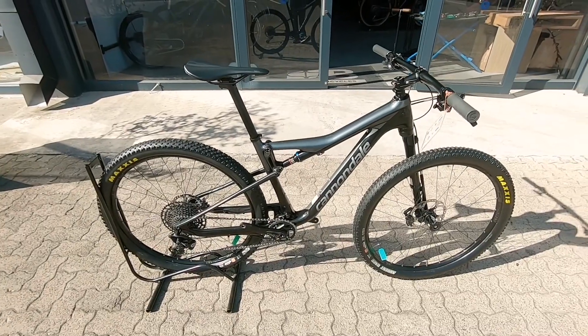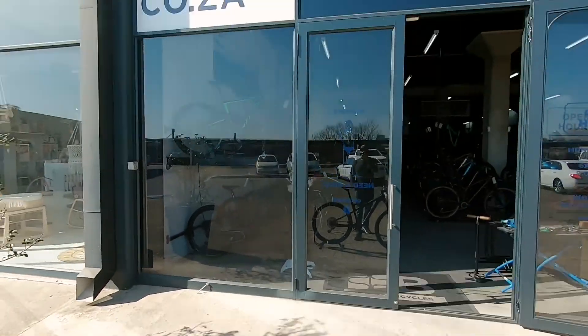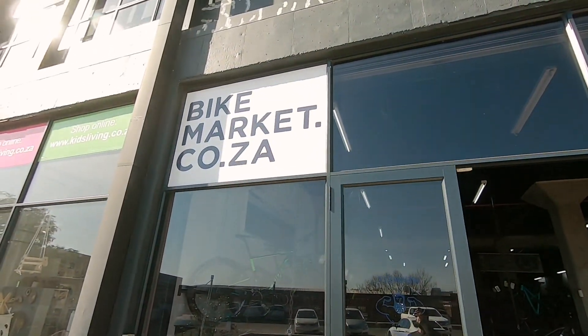If you're in the market for that XC weapon, this is that bike. Gonna be sharp, gonna be knifey. Come and get her — she's here at Bike Market. Three-month frame warranty, one month on the components.